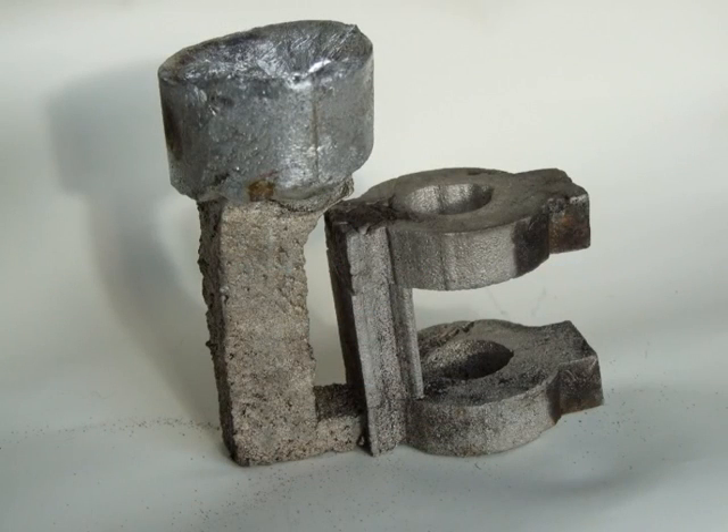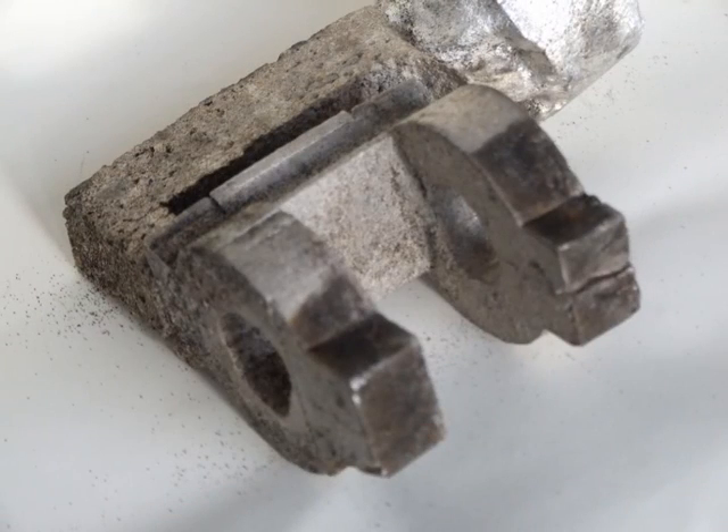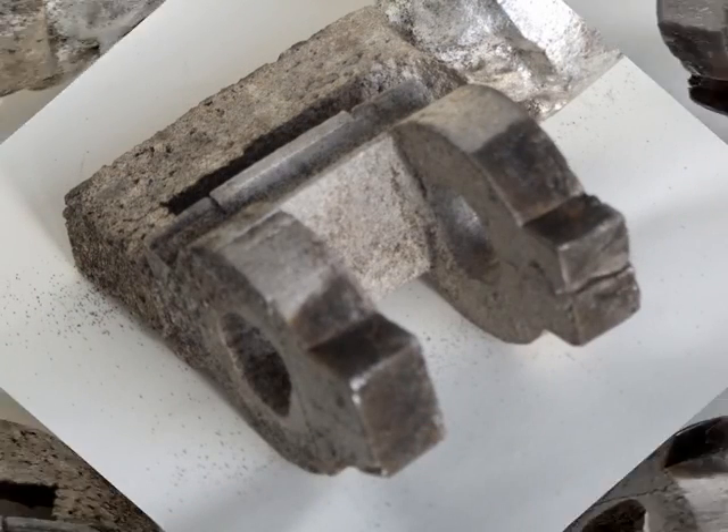To ensure a complete fill, a header ring was used above the sprue when the foam was buried in the sand and the molten aluminium poured.